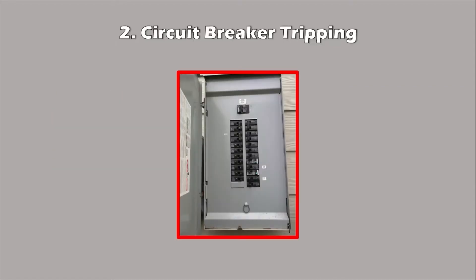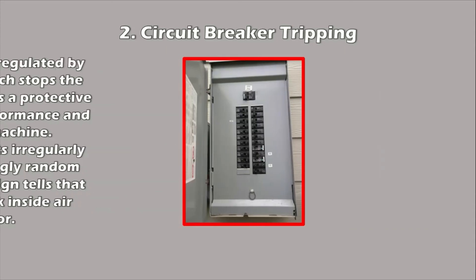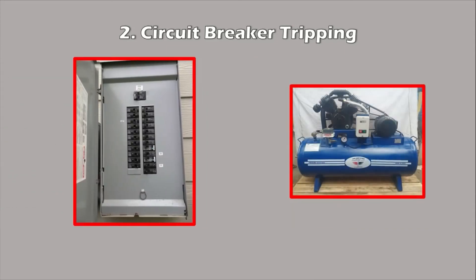Two: Circuit breaker tripping. In an air compressor, the current flow is regulated by the circuit breaker, which stops the flow when necessary as a protective measure for the performance and quality of the machine. If the circuit breaker acts irregularly and trips at seemingly random moments, this is a telltale sign that bigger problems lurk inside the compressor.